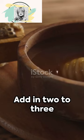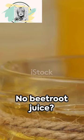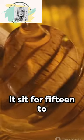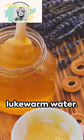Now it's time for the beetroot. Add in 2 to 3 teaspoons of beetroot juice for that extra glow. No beetroot juice? No worries — substitute it with honey. Apply this magical mix to your skin, let it sit for 15 to 20 minutes, then wash it off with lukewarm water.